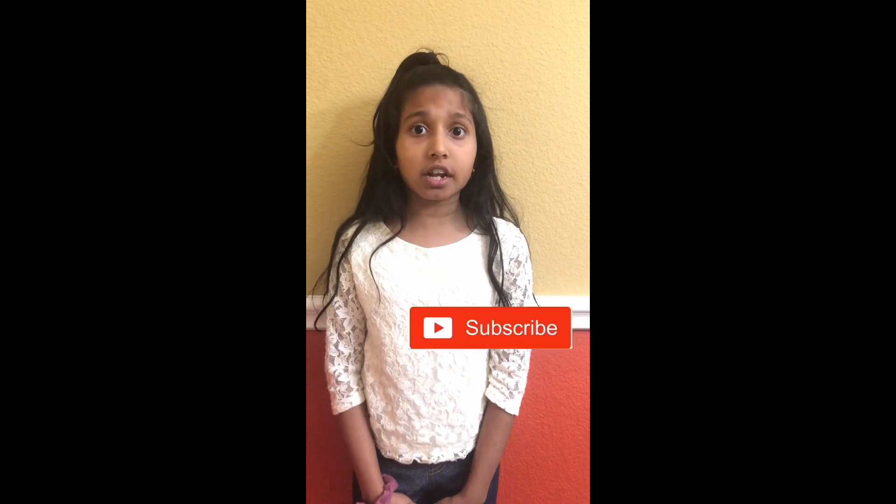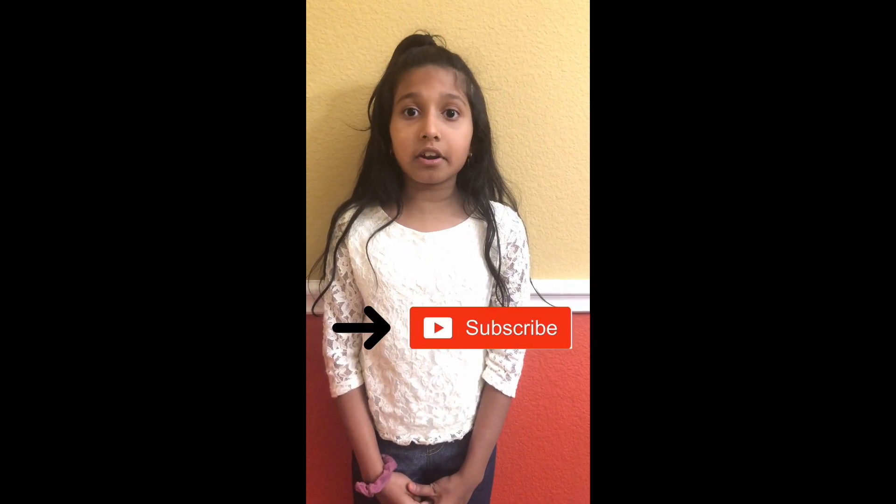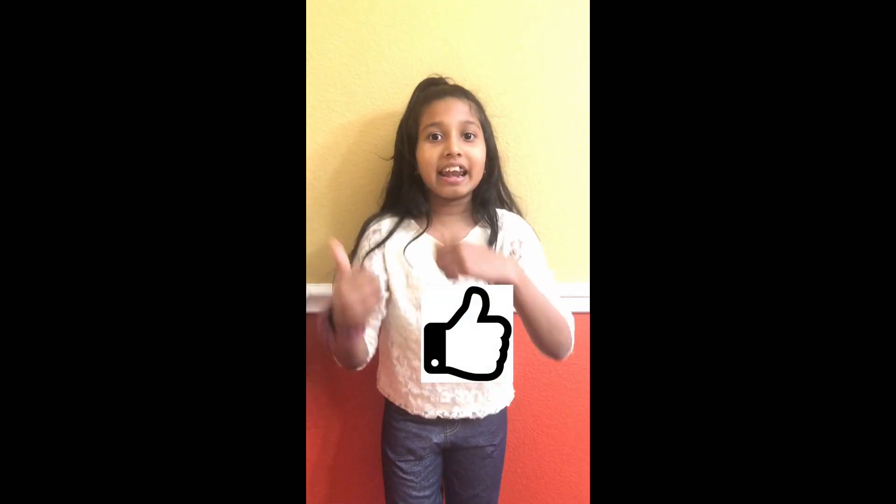Hey guys, welcome back to Joanna's Journey! Today I'm gonna be making some brownies. But before we get started, turn that subscribe button on and turn the notification bell, and don't forget to give it a huge thumbs up.